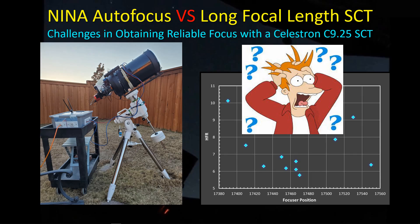Hey guys, welcome back. I've moved on from my ED-102 and now I have my Celestron C9.25 on the EQ6R mount, looking forward to some imaging here in Galaxy Season. But much to my chagrin, I'm getting very inconsistent focus results using the NINA autofocus routine with this particular scope, which I believe is the first time I've actually subjected this scope to the NINA autofocus routine, so I'm wondering what's up.